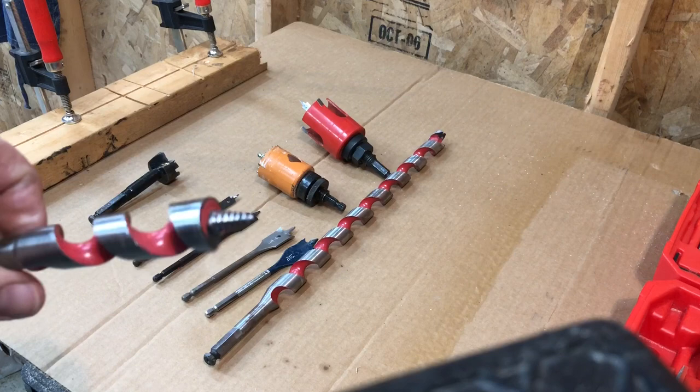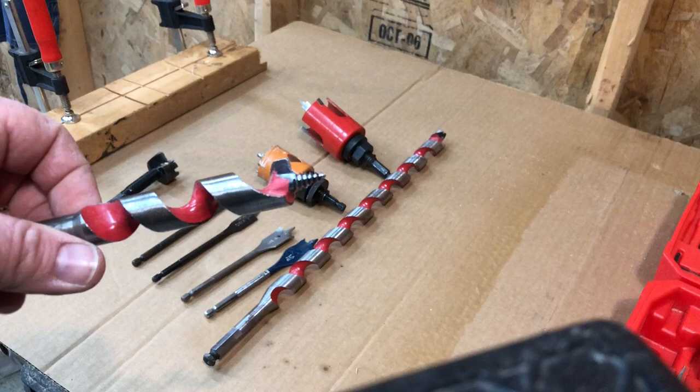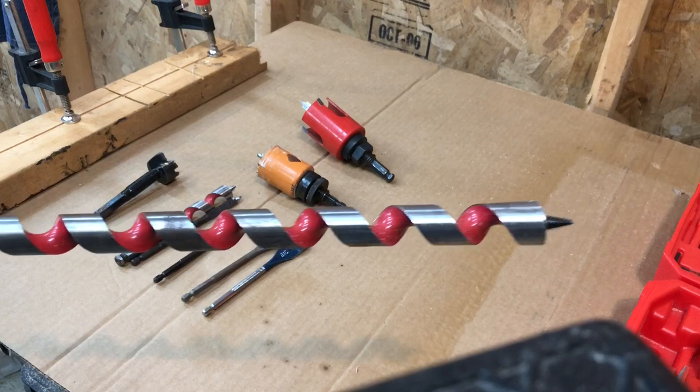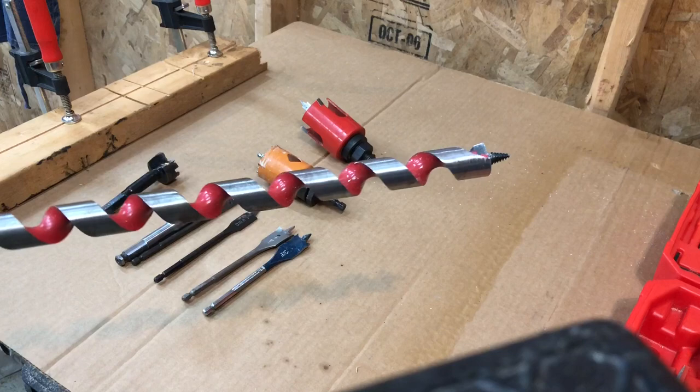You've got your auger bits, or ship augers as they're called. These also have a self-feeding tip and they make a really ragged hole — we usually only use these on rough ends. I've got a long one I use to go through double, triple, quadruple-stacked two-by-fours. If you want a rough hole in deep material, this is your guy.